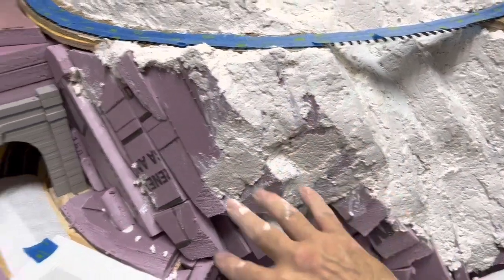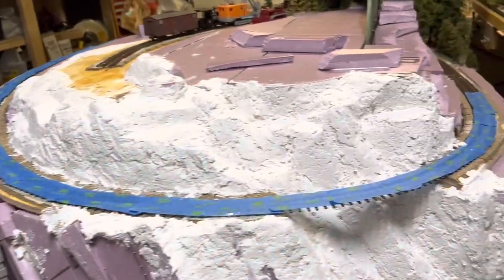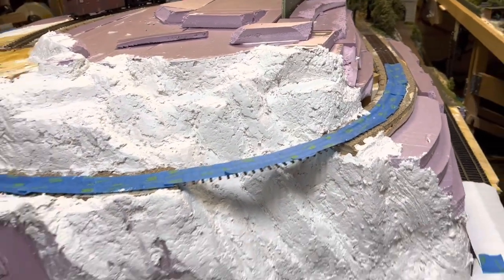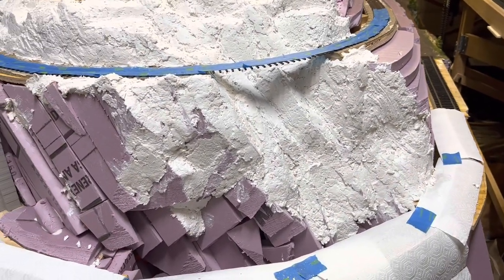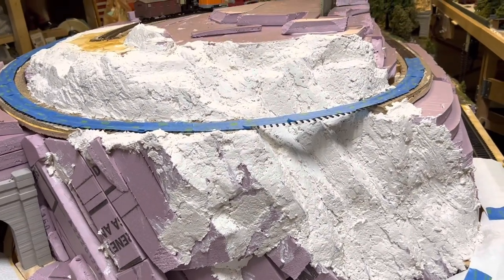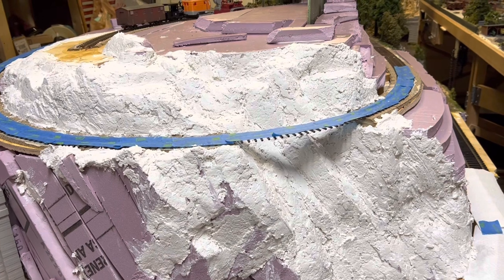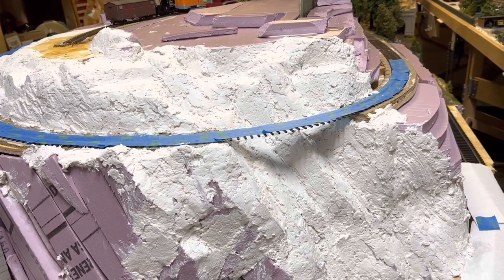I will get all of this area done, and I'll do more work around there. That's kind of how it's proceeding. What I'm going to do is take some real-time videos as I'm doing a few areas here and just kind of show what I'm doing as I'm slapping sculpt-a-mold down.